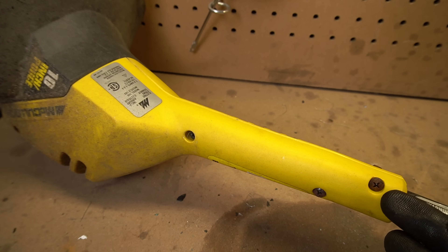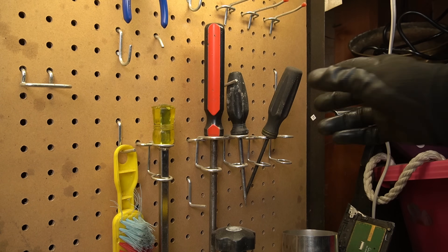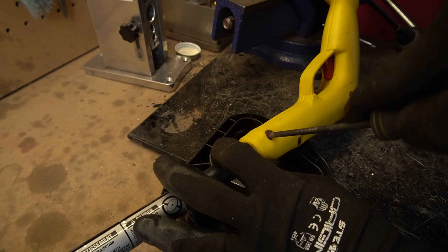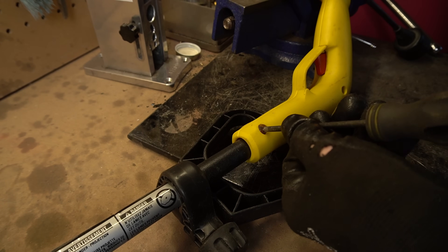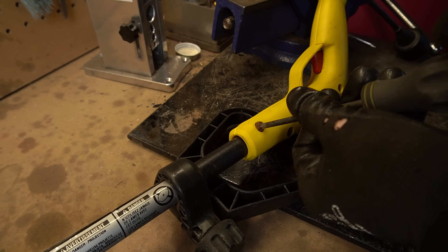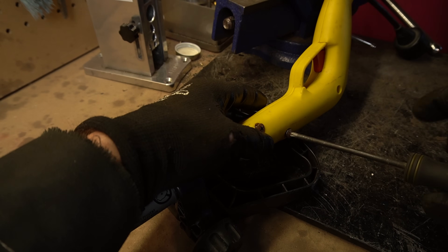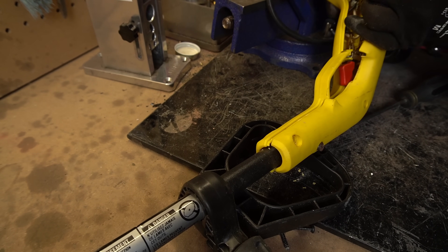As with all things, that starts with screws. And for absolutely no reason, it also uses security screws.